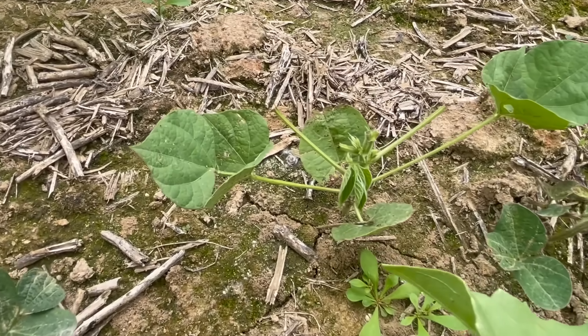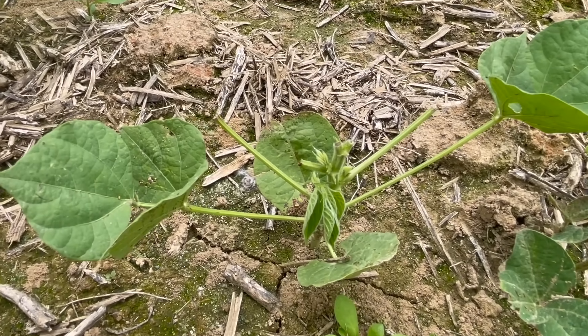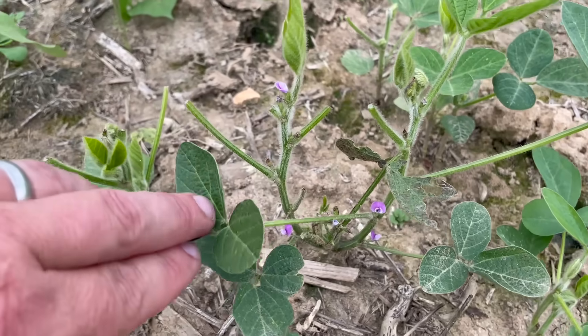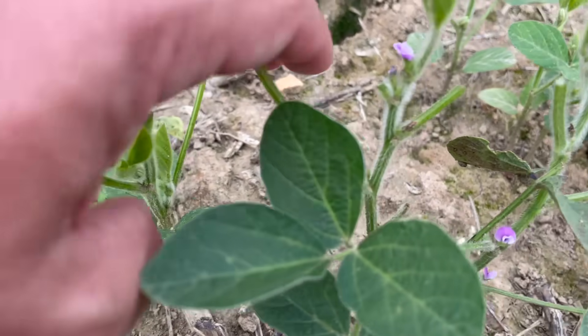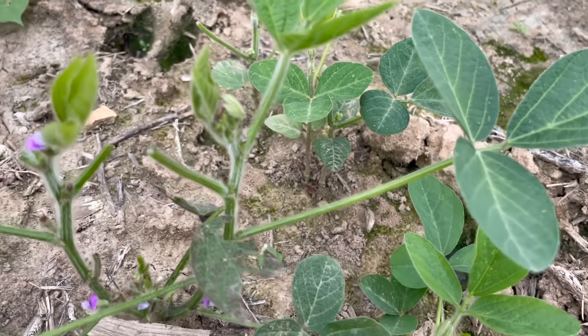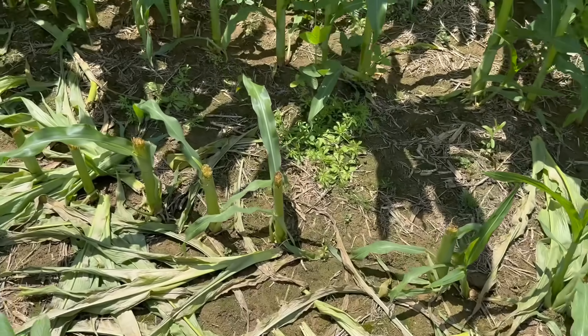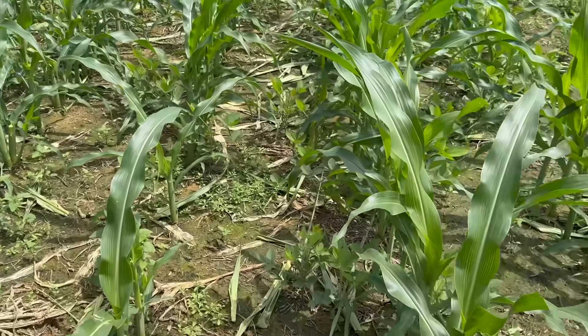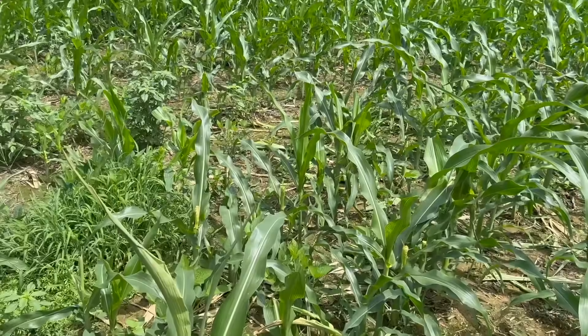The purpose of this test and this analysis was to determine what whitetails prefer, possibly why they're preferring it, and during what times of the year they're preferring it. This is the first analysis of the year — not the last. We will have many more coming, especially as we reach grain fill and physiological maturity on these corn plots. We are having a significant issue right now with the deer eating a lot of our corn, and this analysis is going to shed a lot of light as to what's going on and what food plots we should be planting.